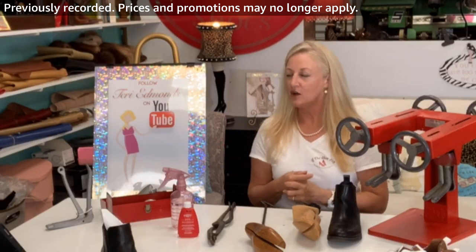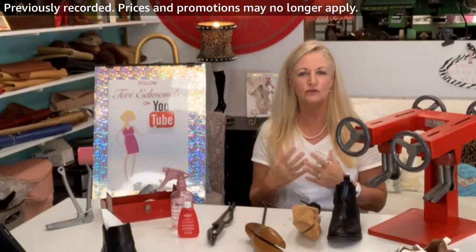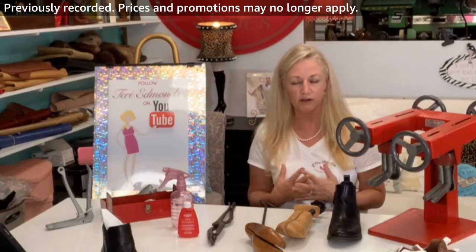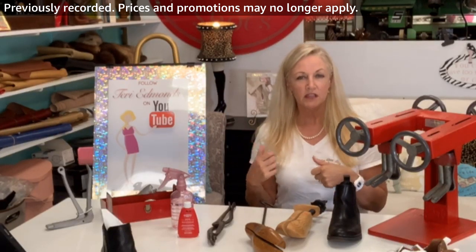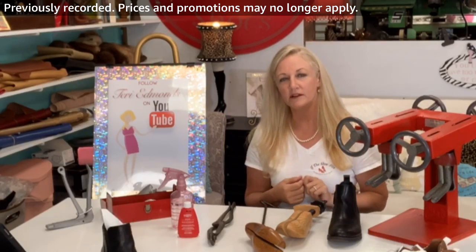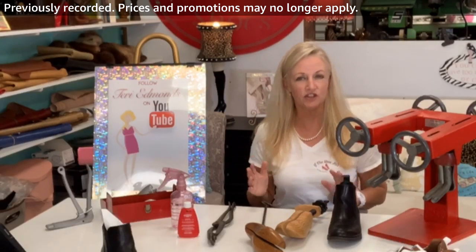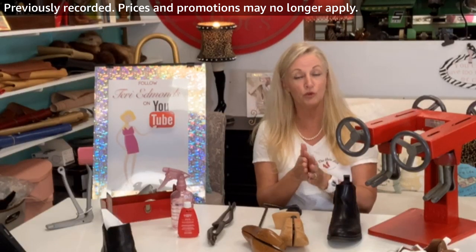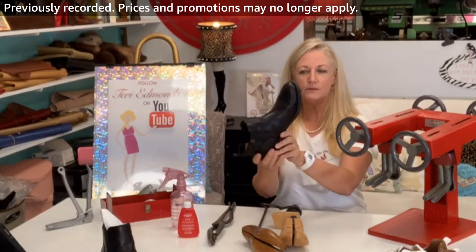I also have a YouTube channel where I do a lot of full-length how-to videos — how to stretch shoes, how to resell Birkenstocks, all kinds of great references. If you want to follow my Amazon Live, be sure to click the follow button. I'll be doing a whole bunch of series, especially with shoe stretching. I get so many questions and this is where I'm going to use that to help you, the viewer.